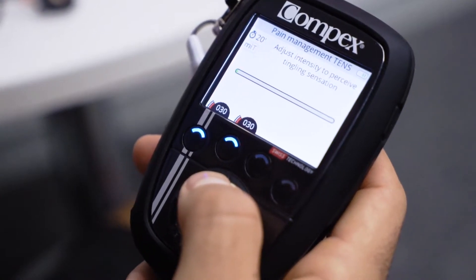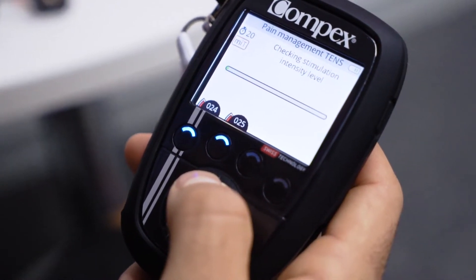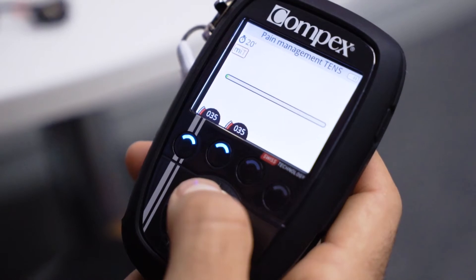Every time that we increase the intensity, a test phase takes place automatically, and if a contraction is detected, your Compex device will automatically decrease the intensity to a point where there is no muscle contraction.